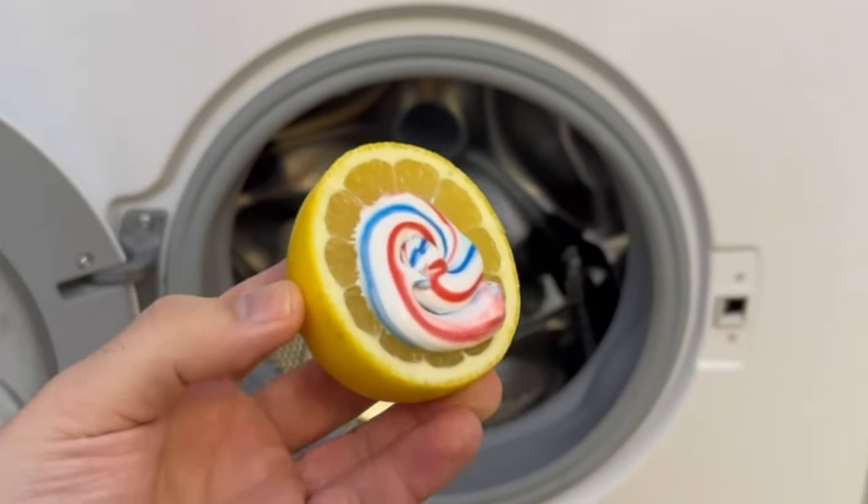If you've never thrown this in the washing machine, I'll show you why you should definitely give it a try on this short video.